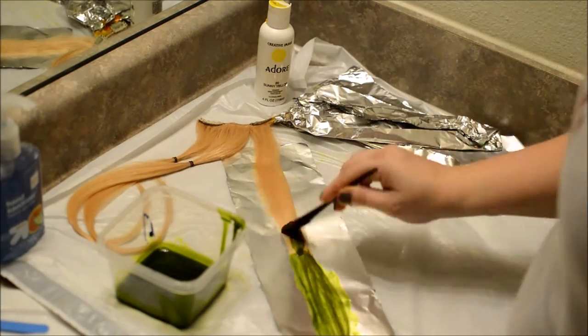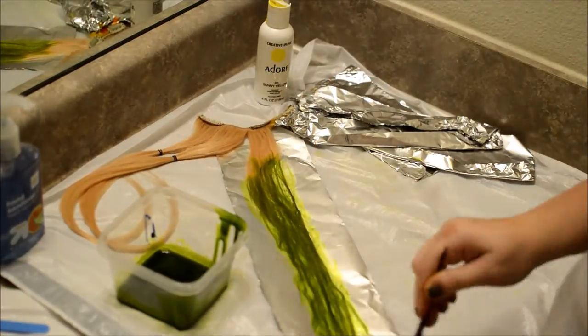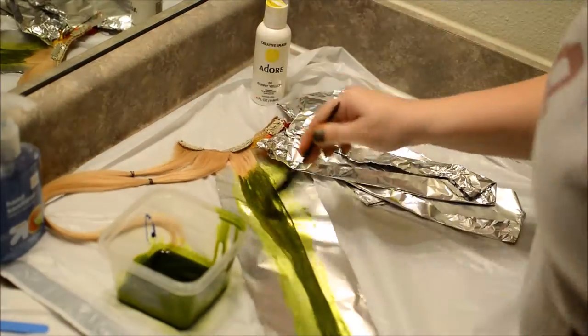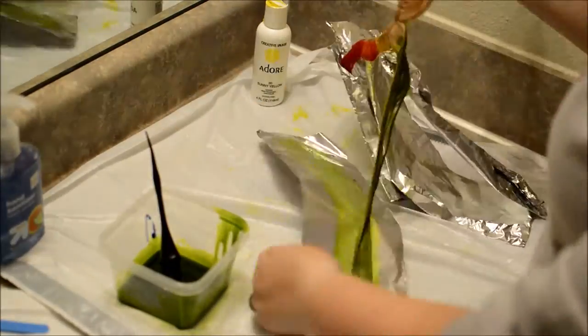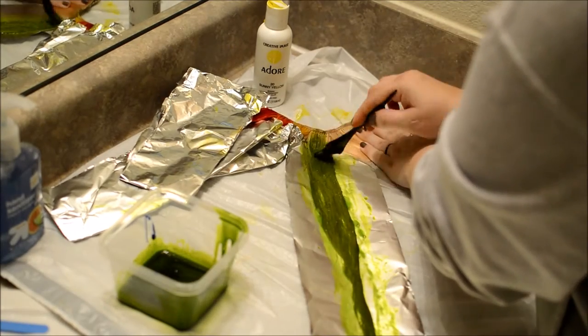I know not everyone likes this color green, I get it. But I like this color green. Clearly, I want to look like I walk out of the swamp. I don't know, I like it.